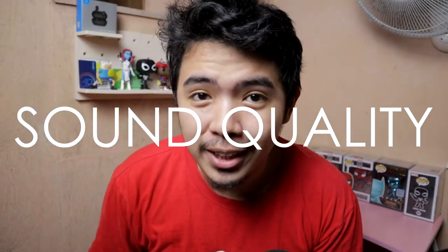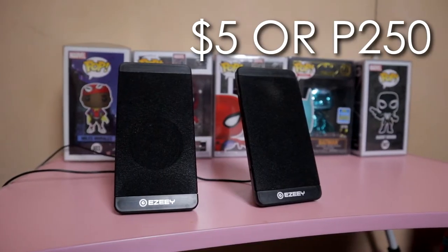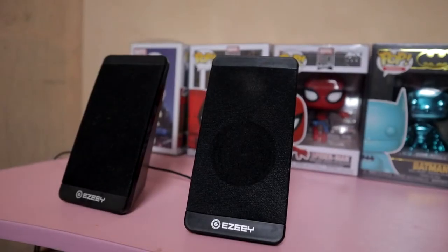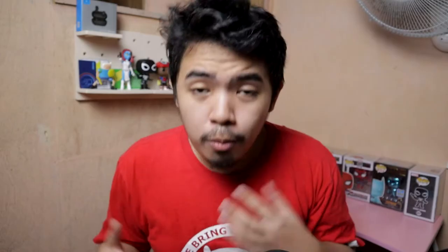Which brings us to its sound quality. This is probably what you've been waiting for me to say — the sound quality. For its price at 5 bucks, you won't be disappointed. It doesn't sound tinny like other speakers in its price range. There's a slight 3D effect when you're listening to it — you feel like you're within the music. There's a surround-like effect, especially noticeable when the music transitions from left to right channels — that's the 3D sound.